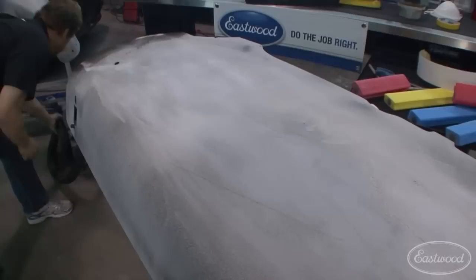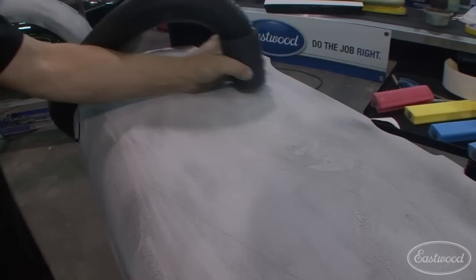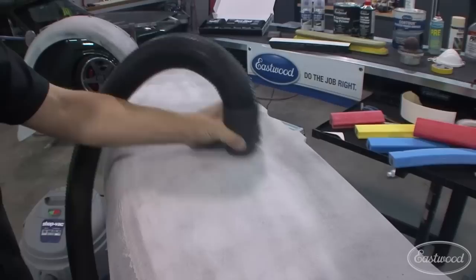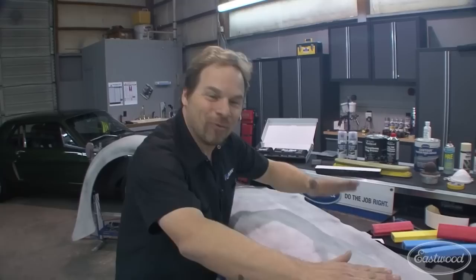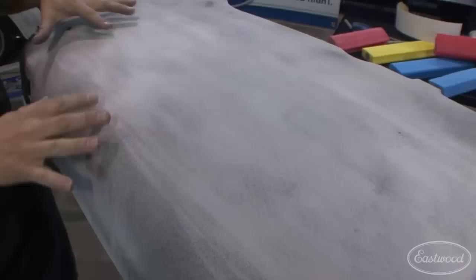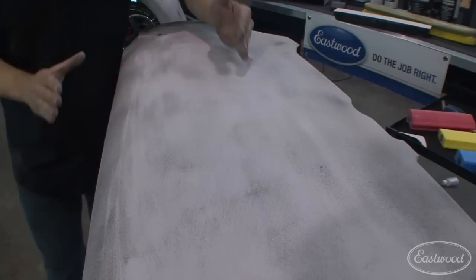Let's stop and take a look. The beauty of a guide coat is that you can monitor your progress. Let's use the vacuum to get rid of the dust first. Here is a beautiful demonstration of what a guide coat does — you can see light spots and dark spots. The light spots are high spots; the dark spots are low spots. This makes it very clear why it's so critical to use a guide coat. That in essence is what blocking is all about.